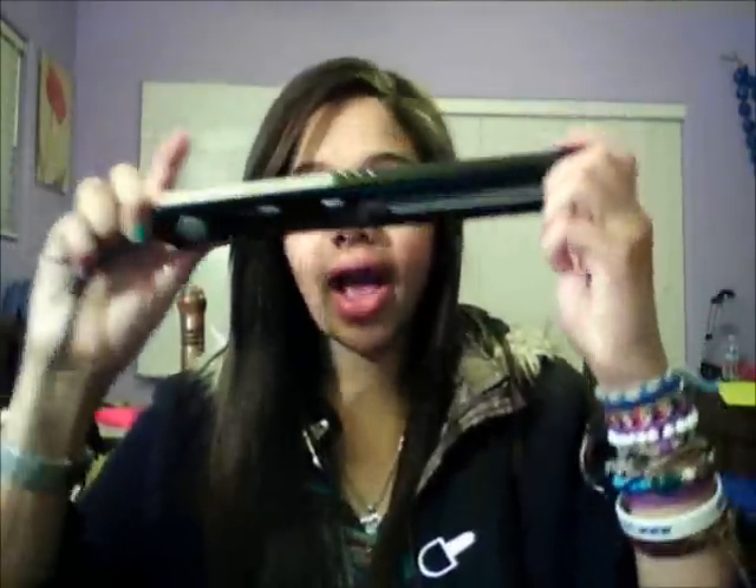Today I'm doing a review on this straightener — this is the Conair Infinity Pro Flatiron. It's not hot right now, so I can touch it. I did a review on the curling iron a couple of days ago, and I said I also have this one and would do a review on it. So here I am. I don't know if they have an Infinity blow dryer, but apparently they have a Conair Infinity curling wand and a straightener.